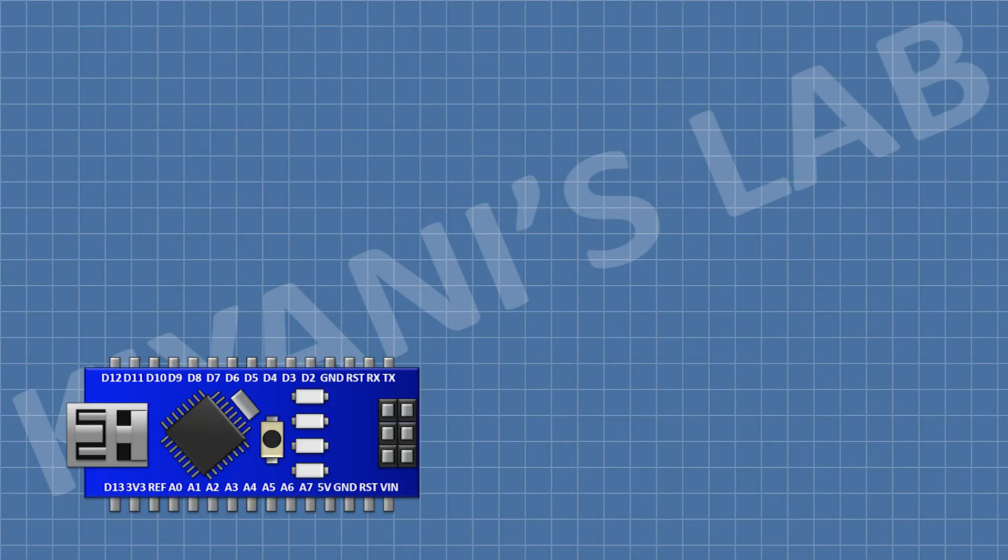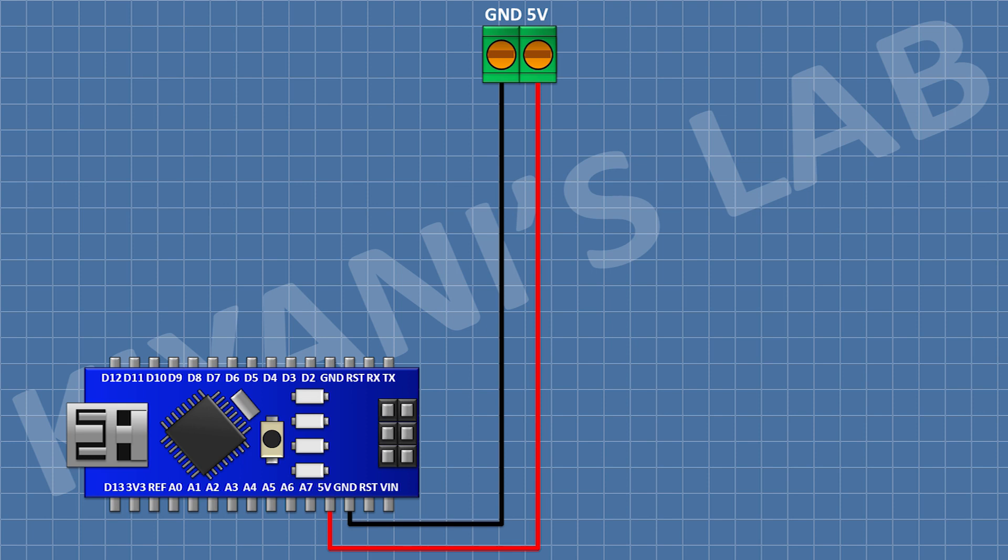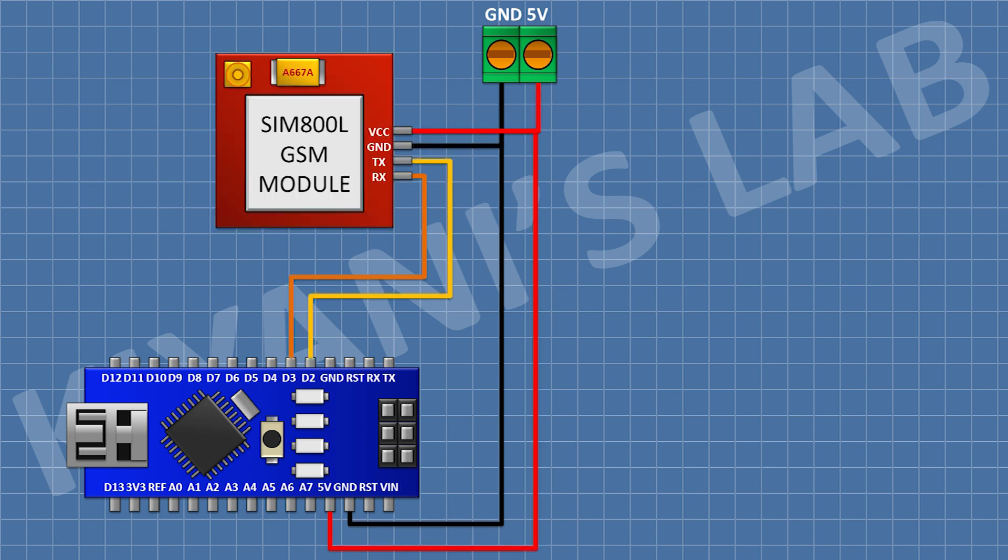First, I'm going to connect the Arduino, then connect a two-pin terminal block with one pin to the 5V pin of Arduino and the other pin to ground. Then I connect the GSM module, connecting its VCC pin to the 5V pin of Arduino, its ground pin to ground, its TX pin to D2 of Arduino, and its RX pin to D3 of Arduino.